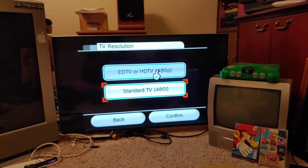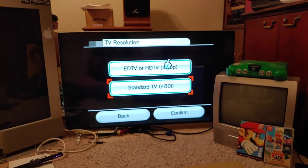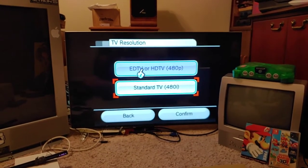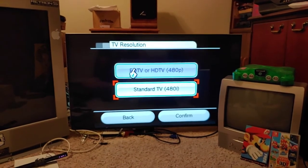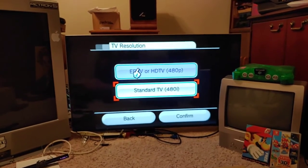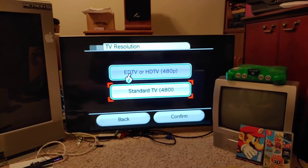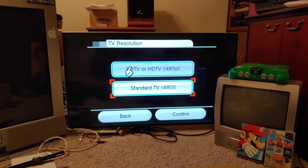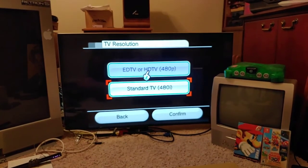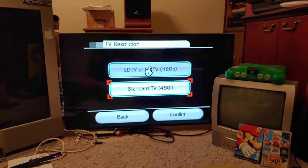This TV is technically called a UHD TV — ultra high definition — because it's a 4K TV, but it obviously works as an HD TV. ED TV stands for Enhanced Definition TV. Those came out as a step between SD TVs and HD TVs. ED TVs could do 480p but nothing higher. Shortly after, HD CRTs came out with HDMI or DVI inputs, so people didn't buy ED TVs much.